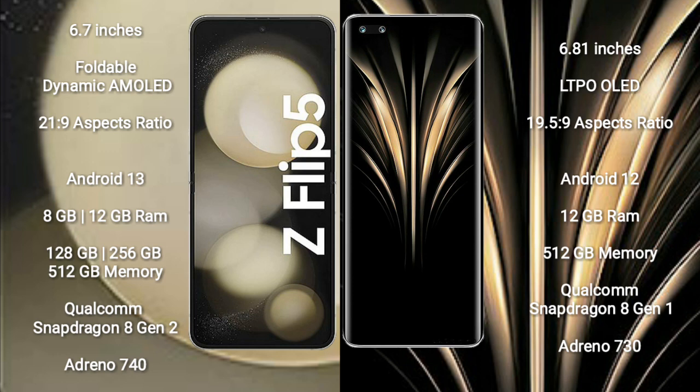Samsung Galaxy Z Flip 5 runs on the Android 13 operating system. Honor Magic 4 Ultimate runs on the Android 12 operating system.